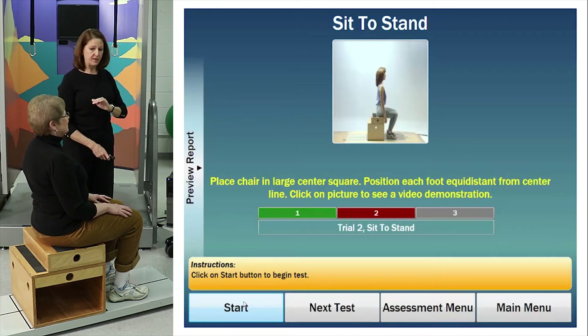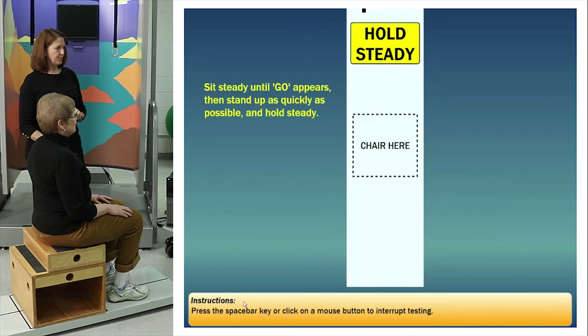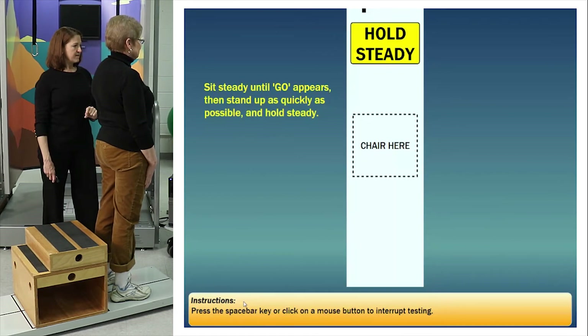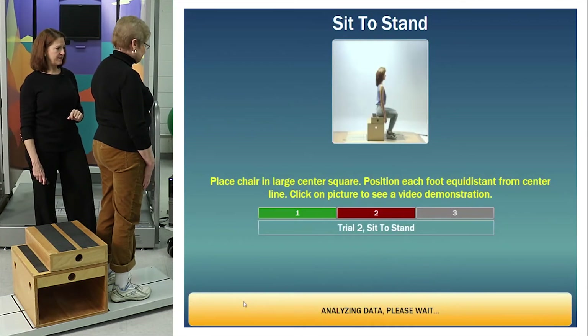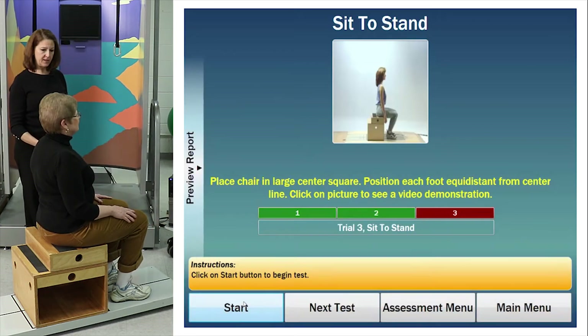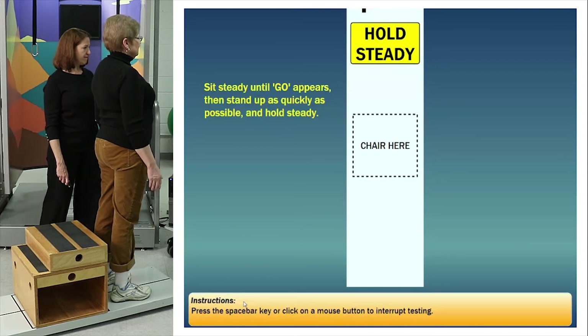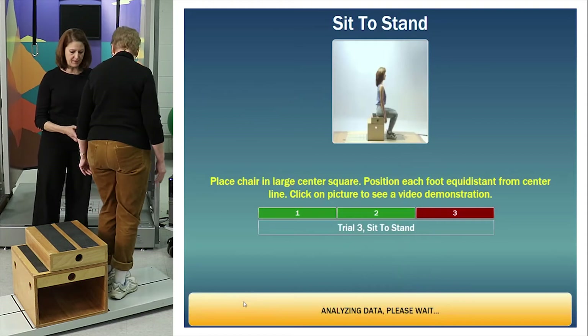Same thing again — when the sign comes on, hold really steady. Wait for the go. Nice — and really steady again. Excellent. And one more time. Get ready, hold steady. Very good. Stay there. All right — you can climb off the force plate just for a second.